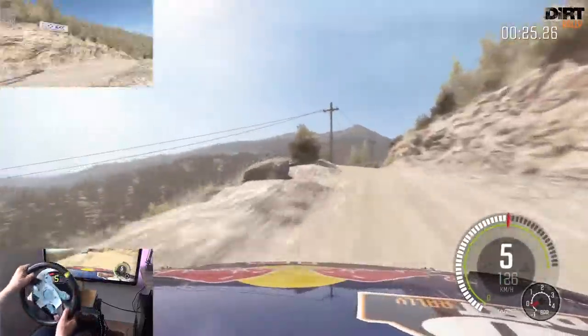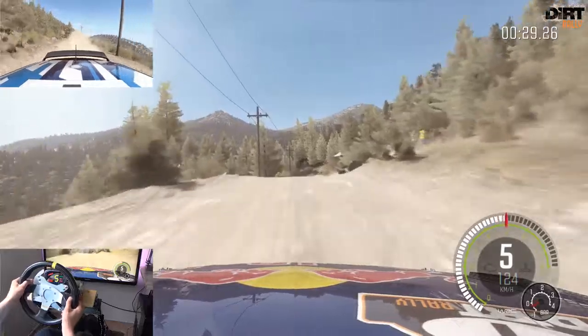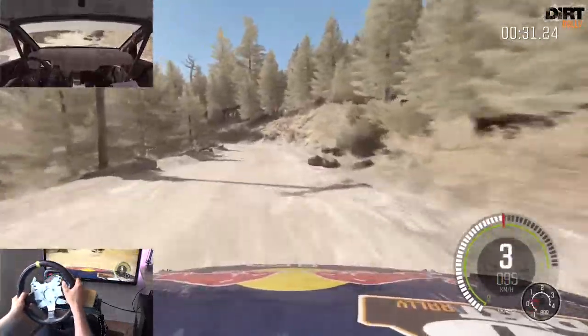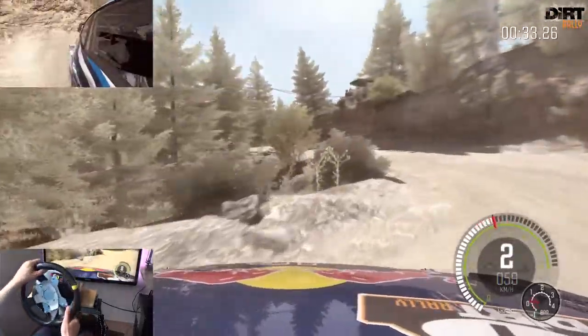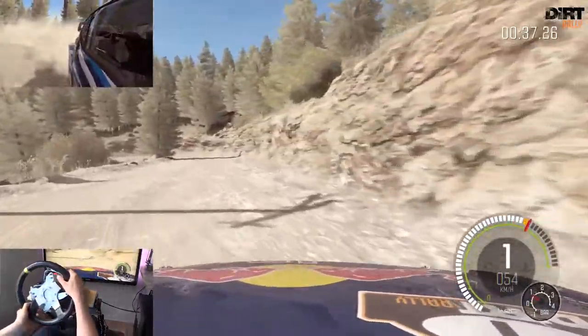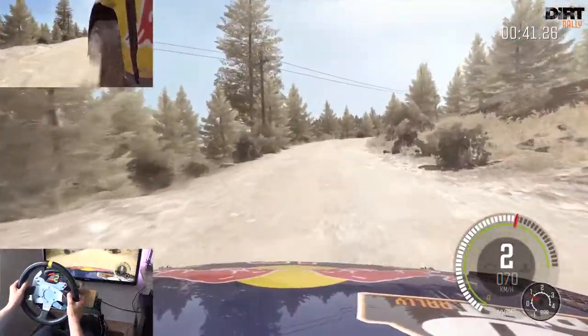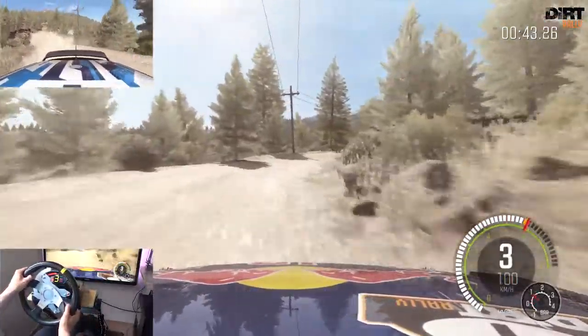Achtung, verengt sich, links 5, nicht schneiden, Heck nach außen. Rechts 6 lang, 150 Achtung, mittig halten, über Kuppe, Sprung und Bremsen, links 1. Und rechts 1 halb lang. In links 1 lang. Und rechts 3 lang, nicht schneiden, macht auf.